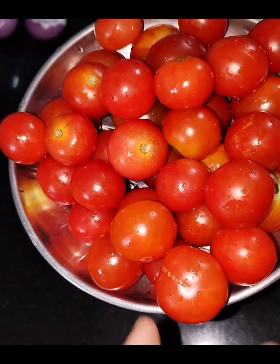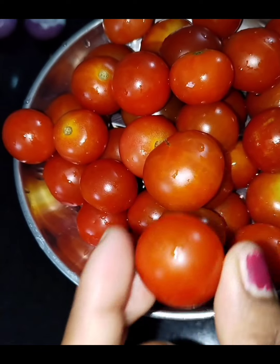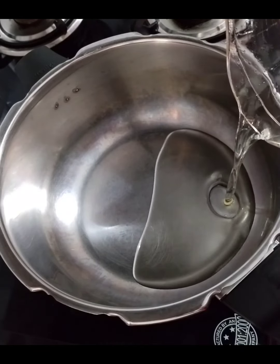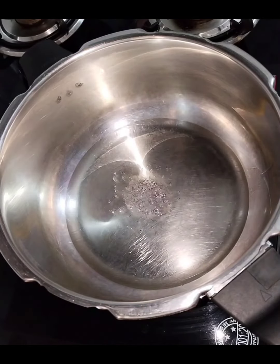I can make a small tomato. This is when I'm going to make it simple. I will make a 4-5 cup. This is how all I am making.